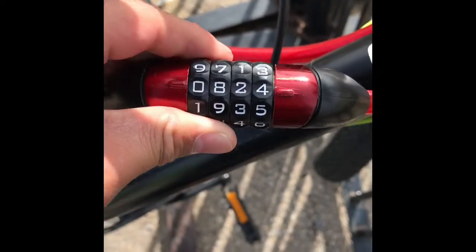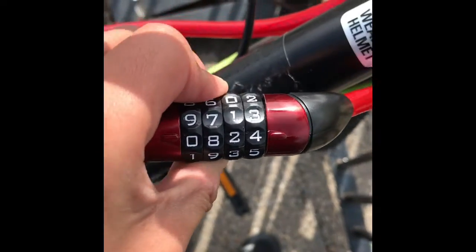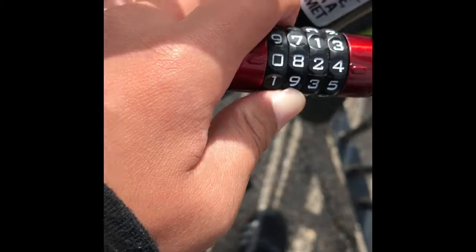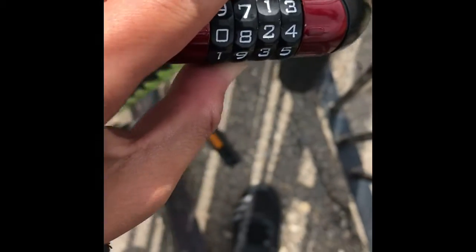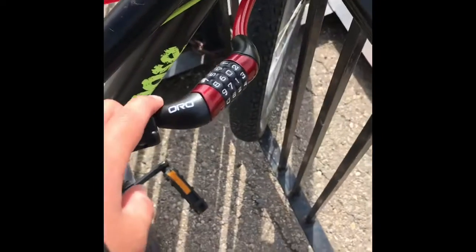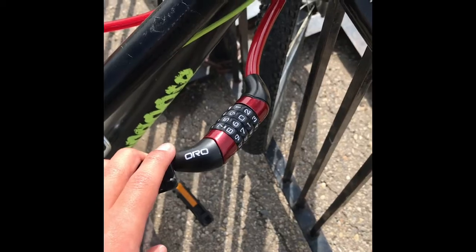I know I'm not supposed to be showing the code, but I think most of you guys won't care. It can't even open. Well, wait — wait until it opens: three, two, one — it's open! It's like so hard to open.